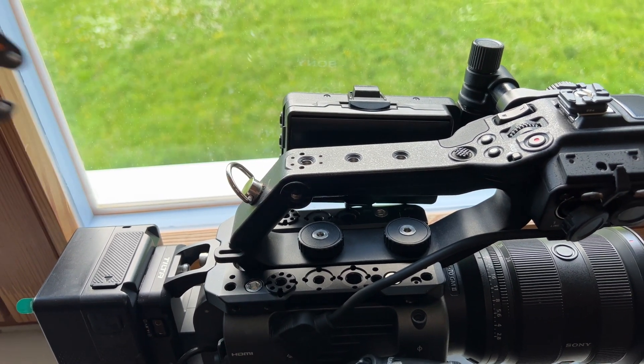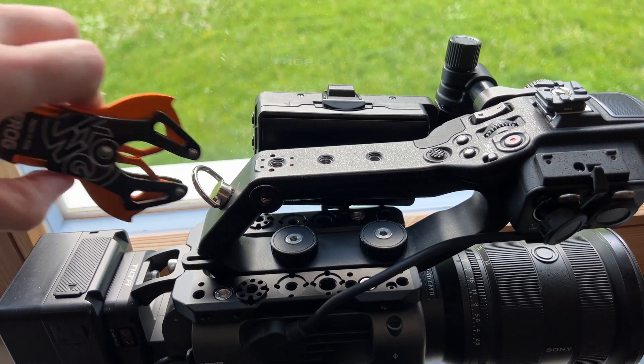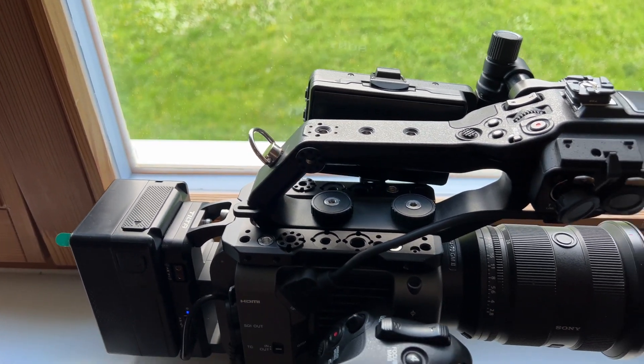I was looking into some solutions and I saw that people with easy rig arms were using something similar. This one is Kong by Frog, and it has been absolutely insane. If you've already got your camera out and rigged up, you don't want to set it down on the ground — maybe it's wet out or something like that — and having something to free up both of your hands is huge.